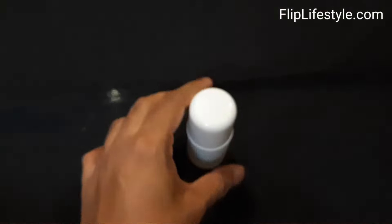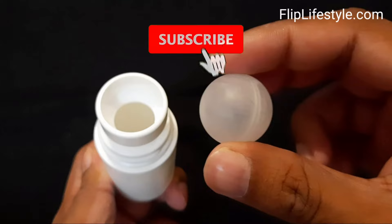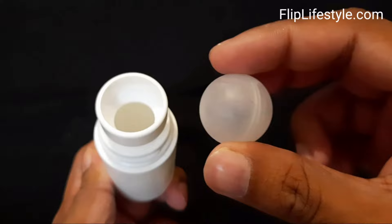If you like the video, do like it and kindly comment on our video as well. Share it with your friends and family for this interesting method. Also subscribe to our YouTube channel for more such interesting videos. Keep visiting our website at fliplifestyle.com. Thanks for watching — have a great day ahead!